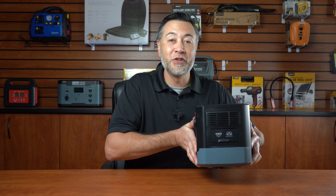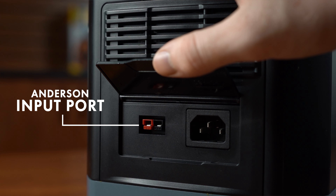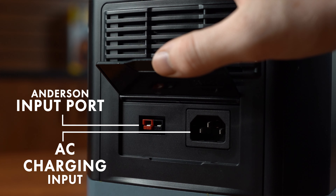Turning to the side of the unit you'll find the cooling vents for the fan and the Anderson input port for the solar and DC recharging, as well as the AC charging input.